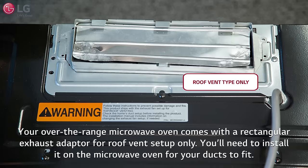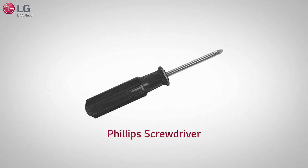You'll need to install it on the microwave oven for your ducts to fit. Other duct pieces are not included with your oven and must be purchased separately from your local home improvement store.